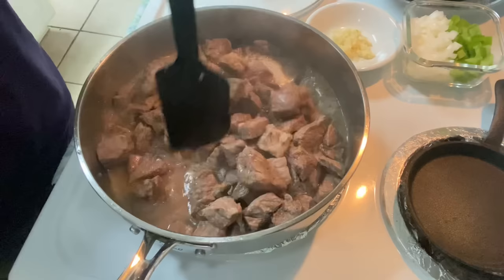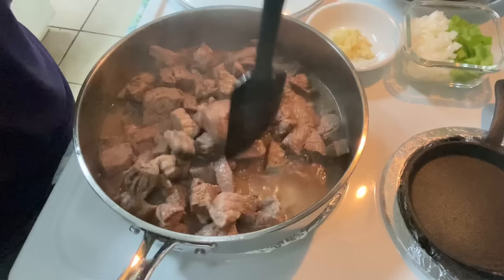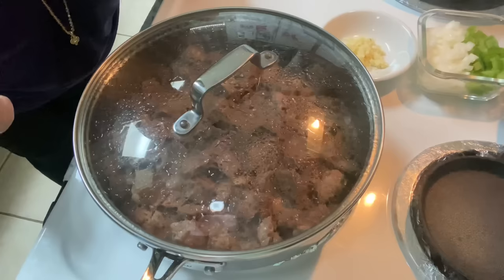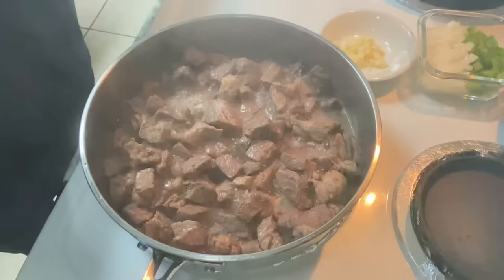I'm checking it here to see how much water has come out of our beef. There'll be a lot of juice that will come out of this beef. The goal here is to get most of this water to evaporate. We want to hear it start frying and sizzling — that's the overall goal. So let's do this for 15 minutes.